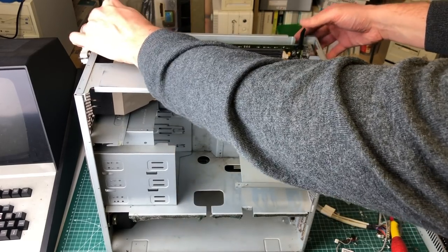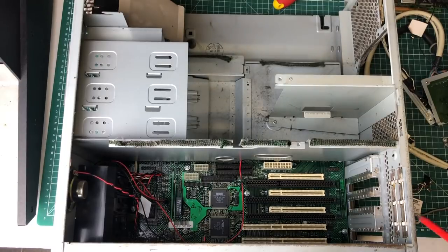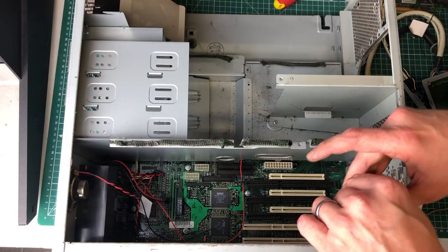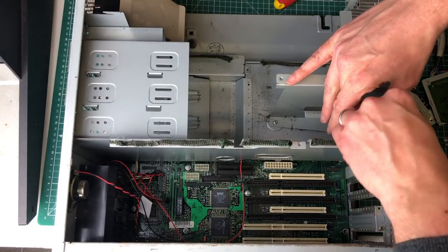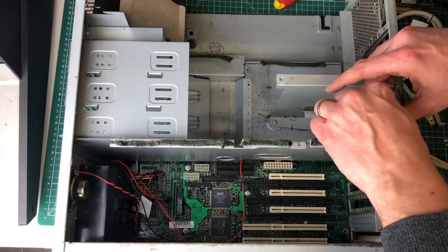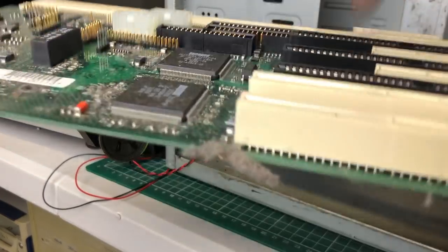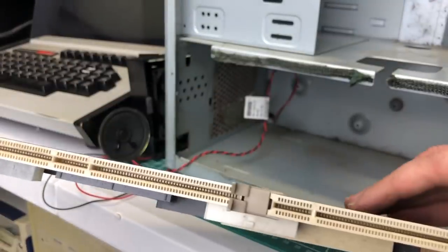By pulling these two levers down we are effectively attaching the top logic board to the bottom logic board. Here we have that bottom logic board which contains a couple of ISA slots, PCI slots, and what appears to be a combination of both. This one also contains the sound card, the power connectors, and all the other connectors needed for the front buttons, networking card, and audio card. With all the screws removed, the bottom part of the logic board just slides right out.